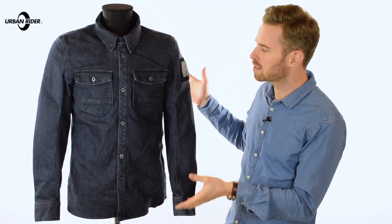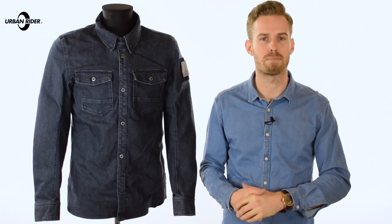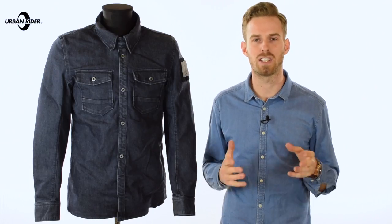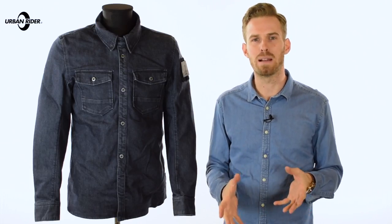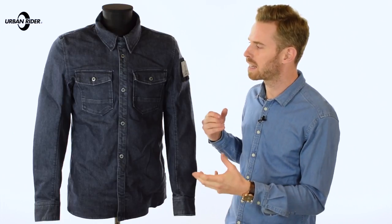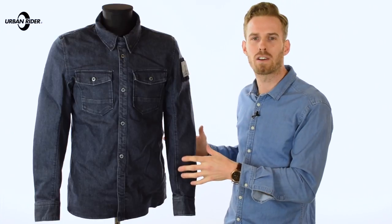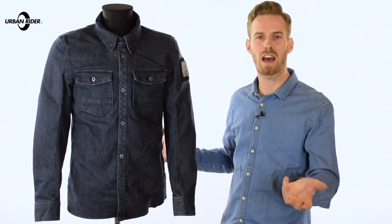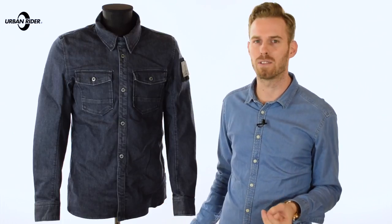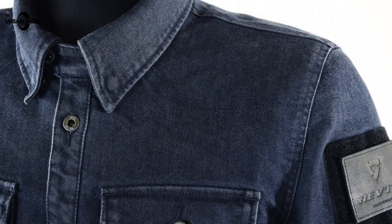It comes in two colours — we have the navy here and there's also the black. They've got a lovely washed effect to them. Essentially they are made of a similar fabric to what you'd find in Revit's top of the range jeans, and in terms of weight and features it's kind of the same things applied here. The weight of this over shirt is marginally heavier than a straight-up fashion over shirt, which is to be expected — we have a 12.5 ounce Cordura denim which runs throughout.